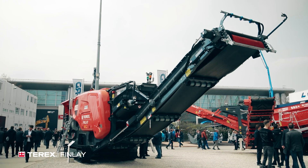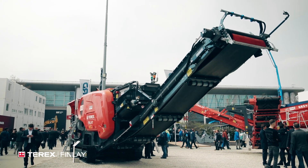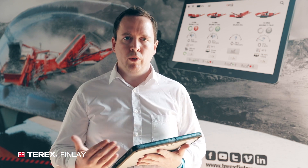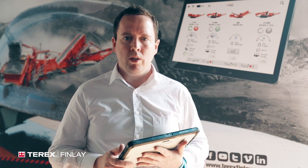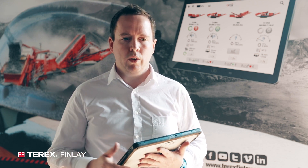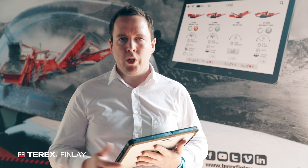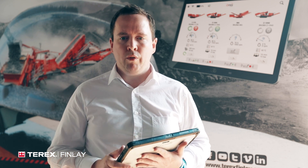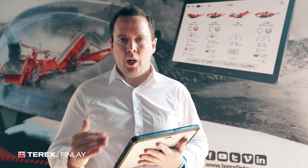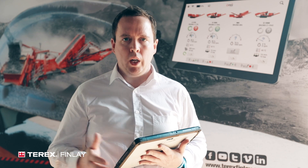With Omni by Terex, we solve all of those customer problems. We put the operator into the cabin of the excavator along with a tablet. This tablet runs wirelessly, connected to all the machines. The operator can see information coming from all of the equipment, understand up-to-date information, make changes and adjustments on the machines, and make them operate more efficiently — without having to leave the safety and comfort of the cabin to keep material in specification or deal with issues.